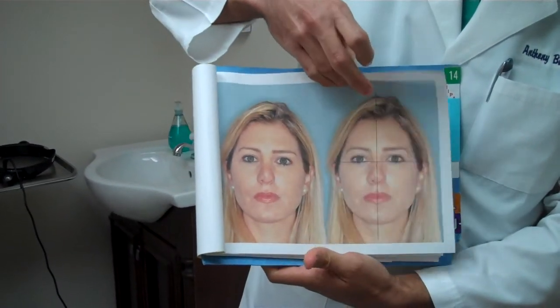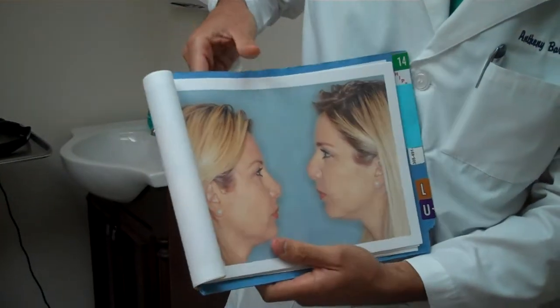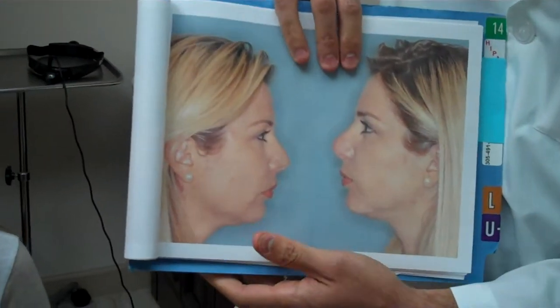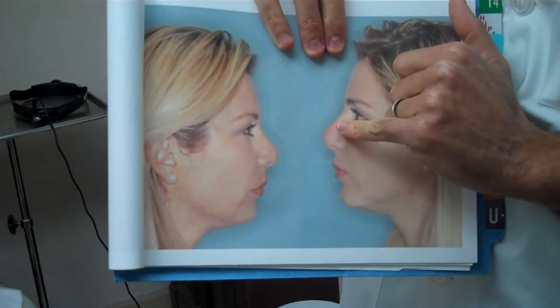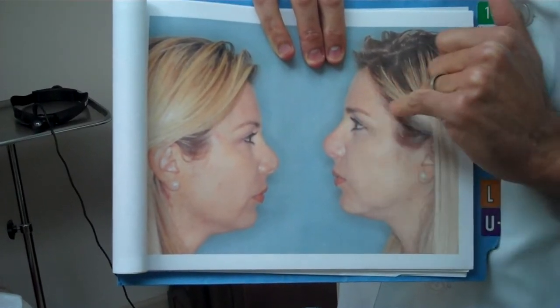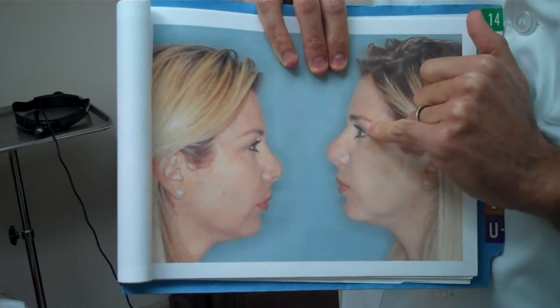On the profile view, you can see the severely upturned tip, the blunting of the tip, and the poor distinction between the bridge or the dorsum and the tip cartilages.